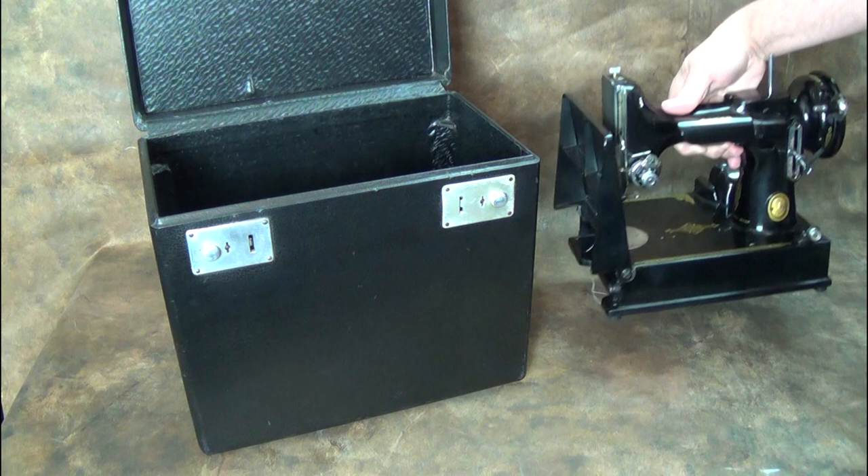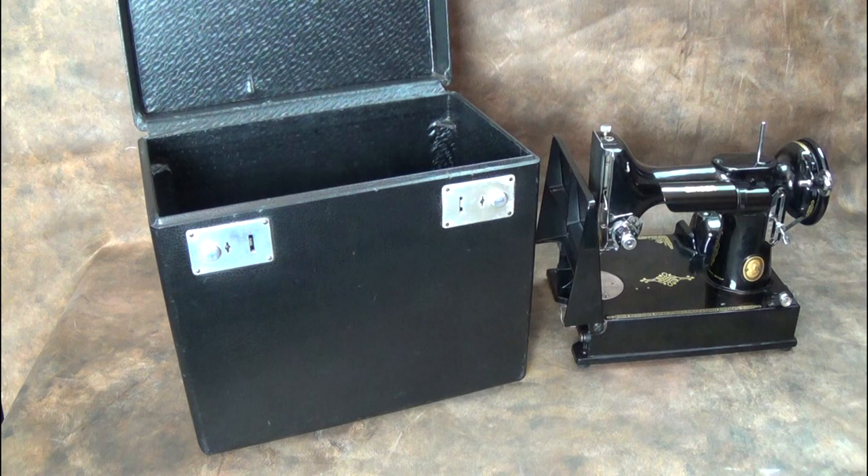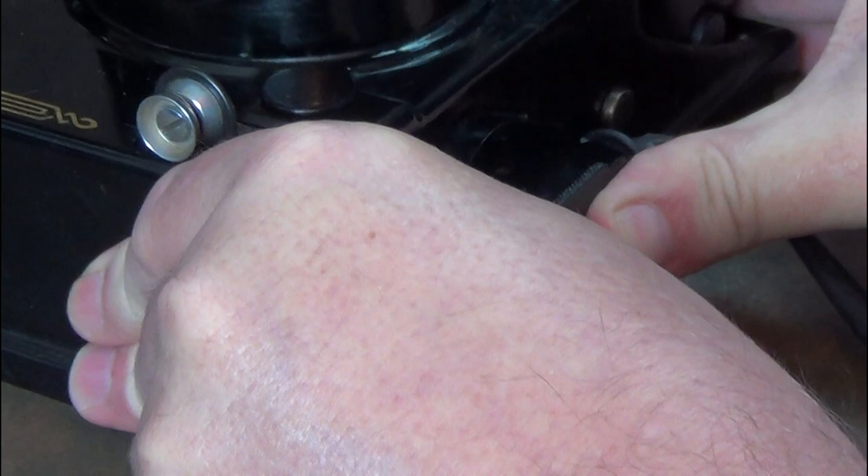Take care when lifting the machine out of the case that you don't catch and break the power socket. Attach the combined power and pedal lead firmly before plugging into the mains.